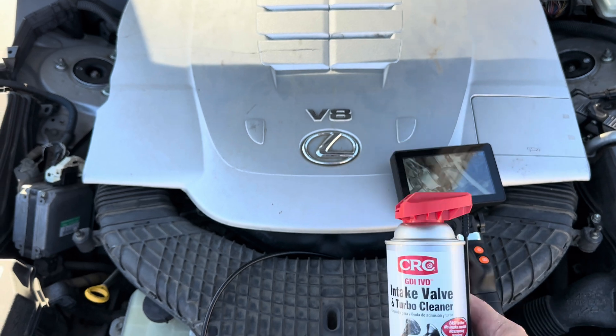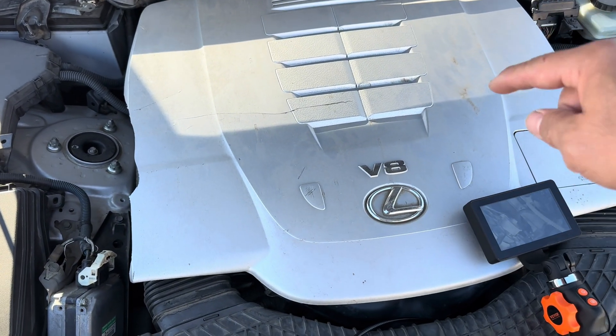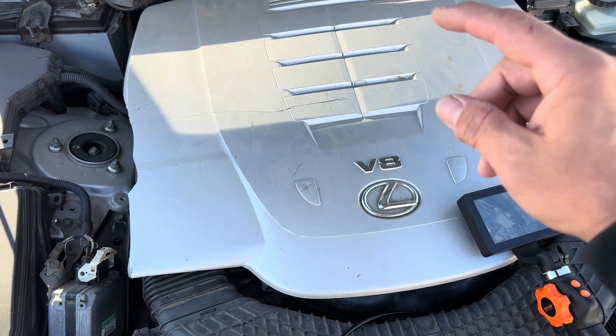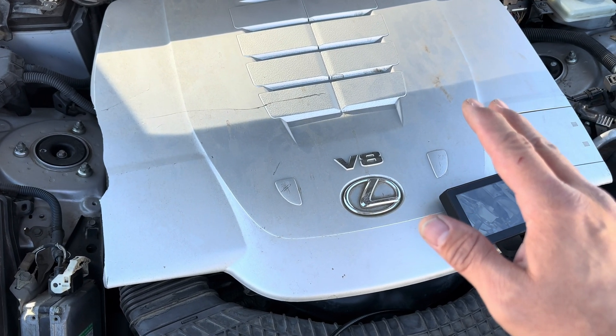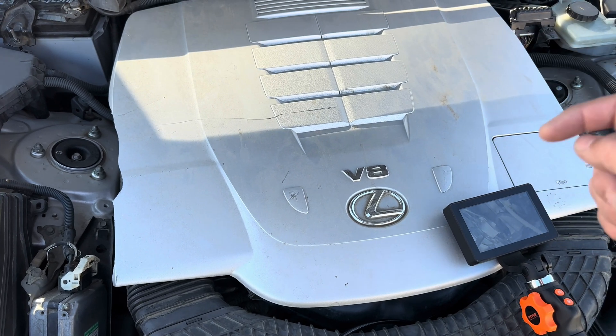Basically what happens on these direct injection engines is usually you have a port injector that sprays fuel onto your valve and keeps it clean. These particular Lexus engines have dual injection — you have the port but you also have the direct injection.